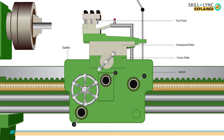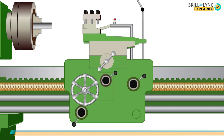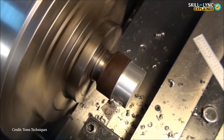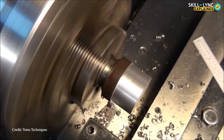The next important component is the carriage. The carriage consists of a saddle, cross slide, compound rest, tool post, and apron. The saddle is an H-shaped casing that slides upon the bed. The cross slide slides over the saddle and helps in performing turning operations — a machining process that reduces the diameter of the workpiece. The feed rod helps in moving the saddle, cross slide, and compound rest.